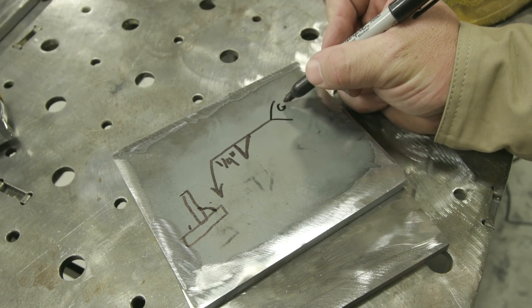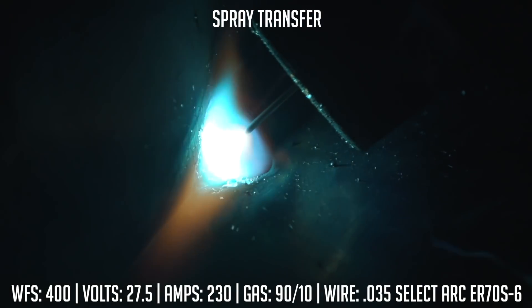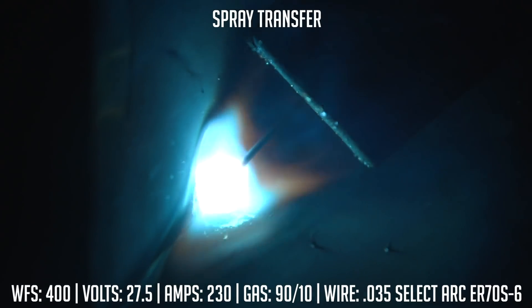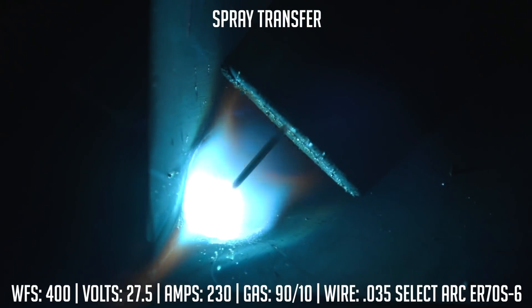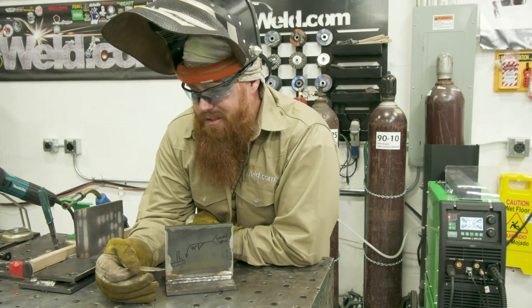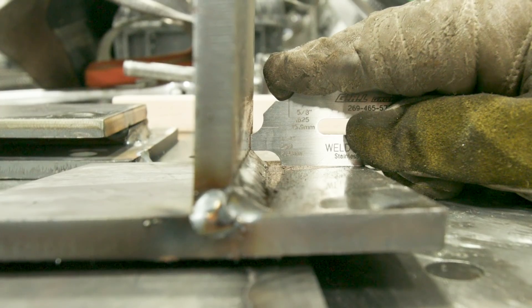For materials thicker than 5/16 inch, I prefer to go with pulse spray or regular spray transfer. If I'm going to be in flat position I like spray transfer; if I've got to go out of position, pulse spray is the way to go. When we're running the GMAW process, the puddle just flows in there really nice and smooth — it's got a lot more punch to it. I get a lot more depth of fusion into the root, which is where I want that weld to be. You just can't get that type of heat with short circuit — you're limited from about 16 to 22 volts. Hopefully this demonstration will show you exactly that.